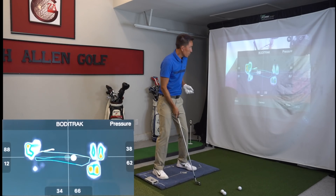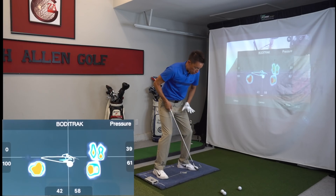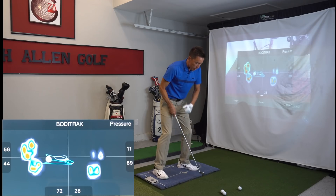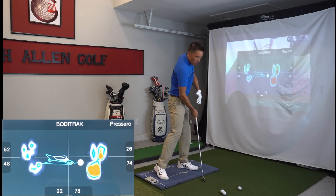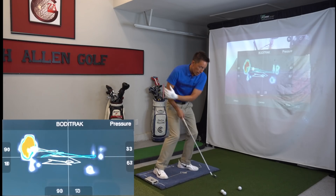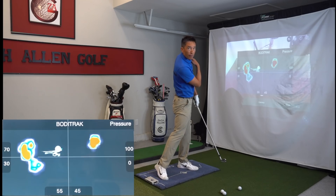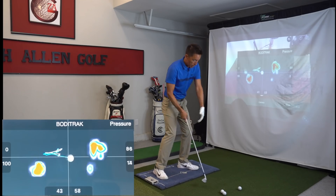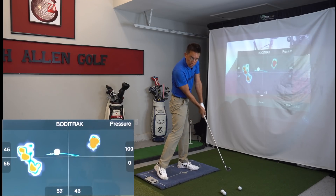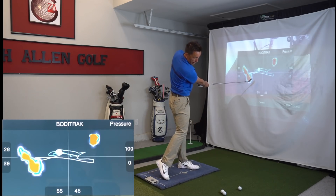On this pressure mat, in order for me to push off my lead foot, you'll see a little spike before I push off. So it goes: spike, push — spike, push — spike, push. That's the actual push that's driving my left shoulder up and around, pinning my left arm against my chest, helping me get my hands in front of the ball, and helping accelerate the clubhead as I come through. Usually the best golfers, the ones hitting it the farthest, we see that work the fastest.